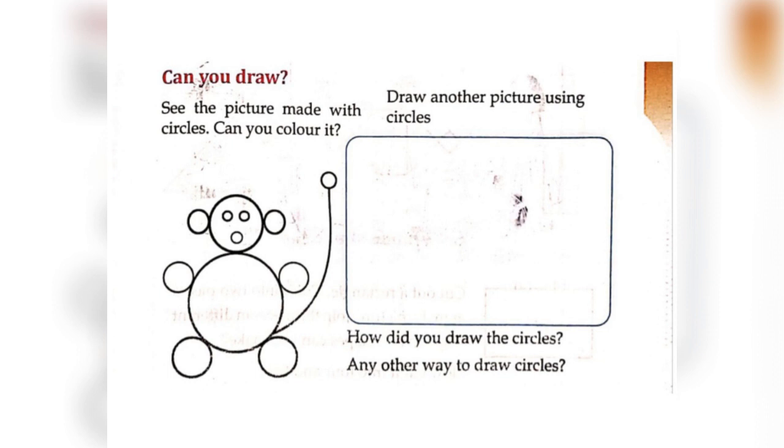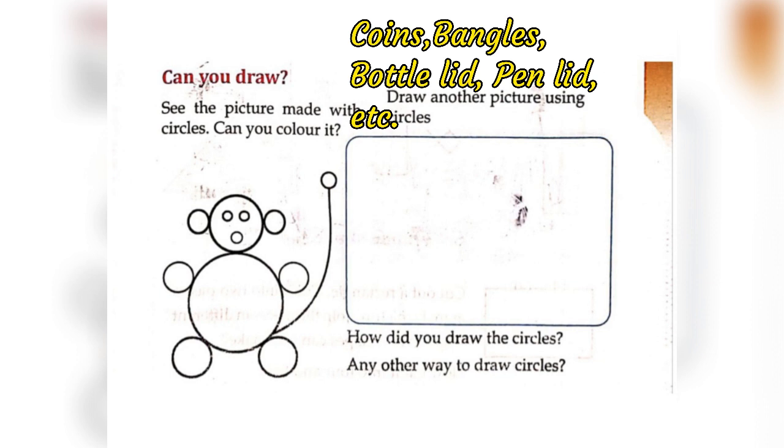How did you draw the circles? We can draw circles using coins, bangers, a bottle lid, a pen lid, and more.